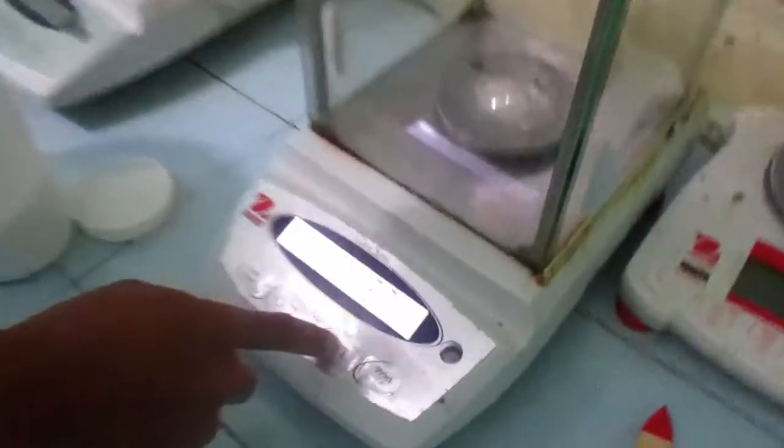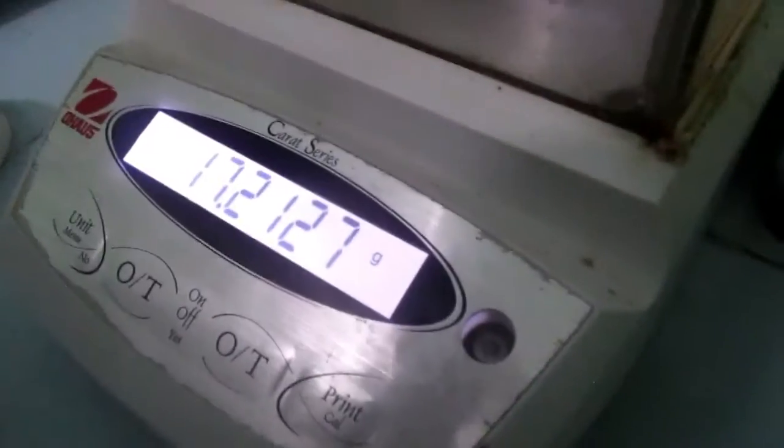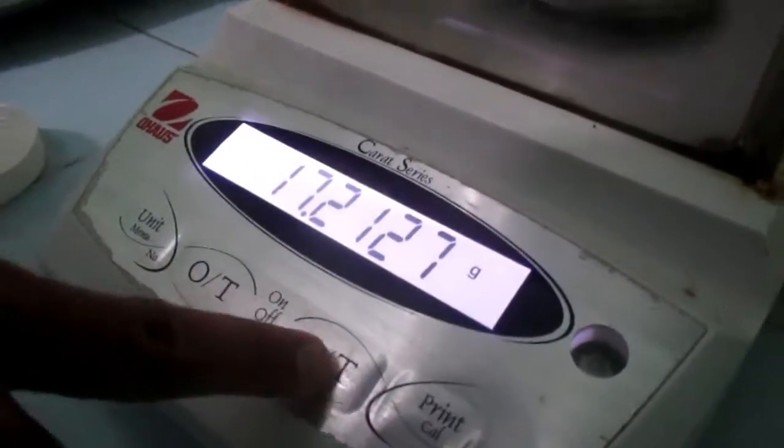Before we weigh the chemical solid, we need to tare the scale back to zero decimal by pressing the tare button.